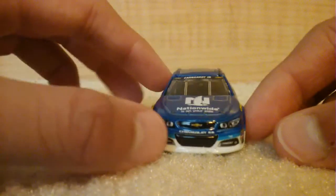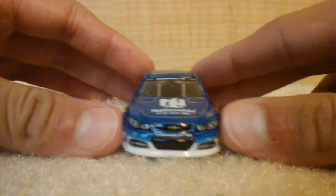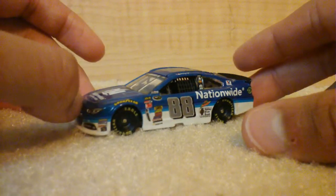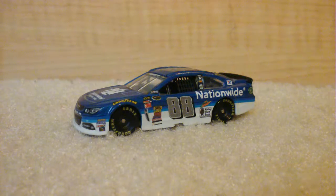Valvoline, signature, and look from the front — really cool car. I like it. Compared to the National Guard, I think this is better. This is a better paint scheme overall. I like it.